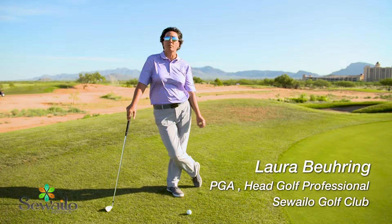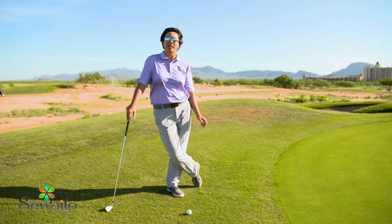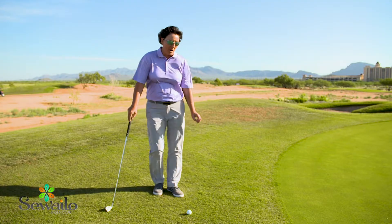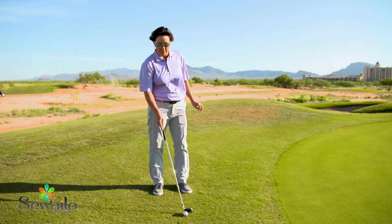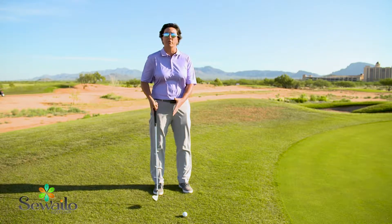Hi everyone, Laura Buehring here, Head Golf Professional at Sewailo Golf Club here at Casino Del Sol. We're here talking about chipping today. I think the hardest part about chipping for most golfers is where to put the ball in relation to your stance.